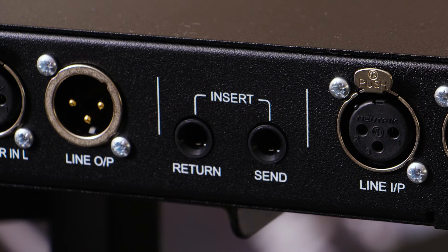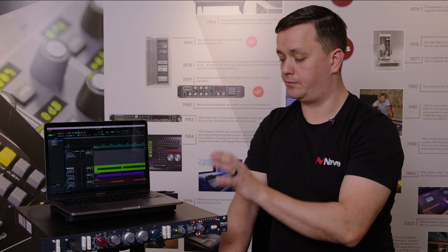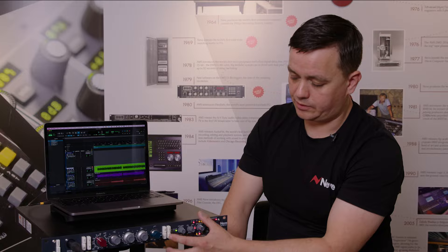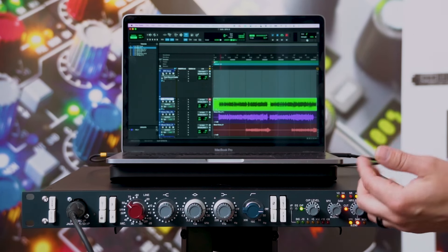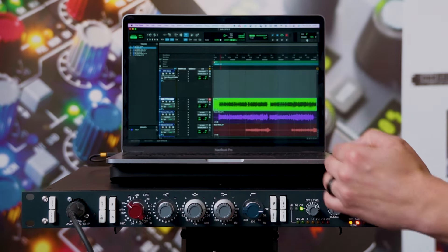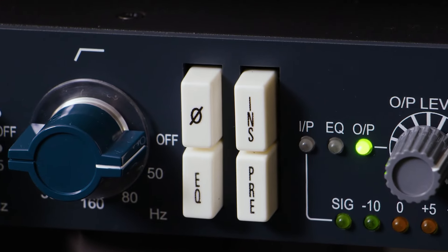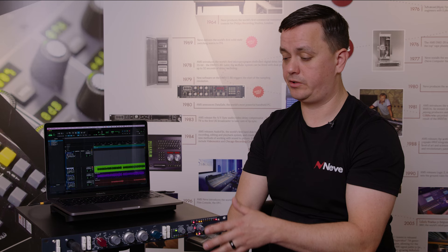Using the insert loop at the back, you can insert a compressor such as the 2254 into the chain and engage it via the INS switch. You can also press the Pre button to toggle whether the insert goes before or after the EQ. This gives you a lot of flexibility — preamp, EQ, compressor at configurable points — for tracking or overdubbing with the SPX-D.